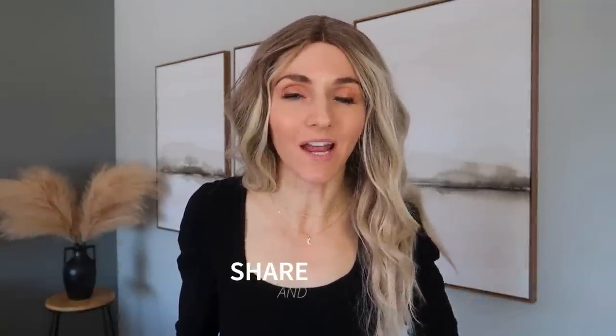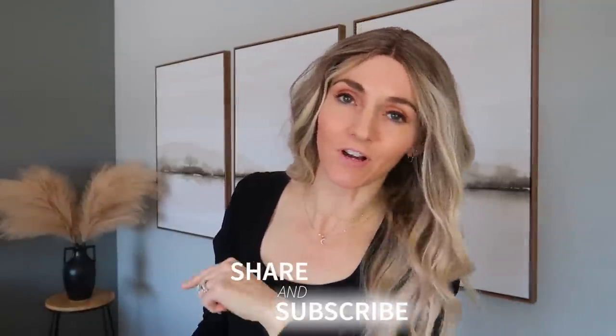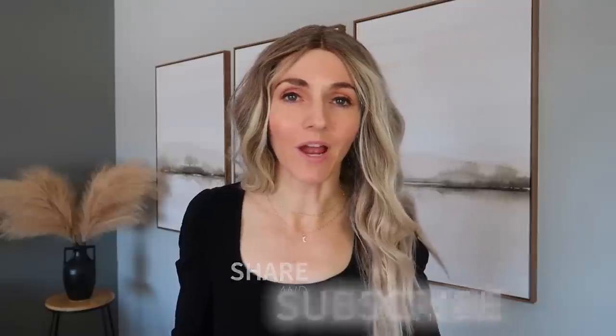If you haven't already, make sure you sign up for the free weekly newsletter linked in the description box below — I do a ton of giveaways and you'll be the first to know. Click this video on screen now for some additional cleaning and life hacks. Thumbs up, subscribe, and I will see you, my friend, in the next one.